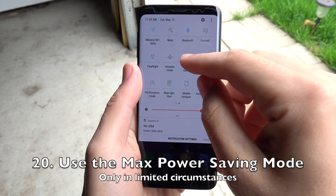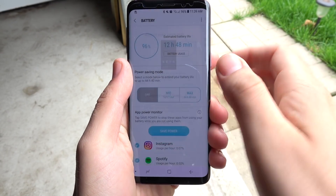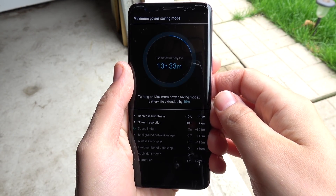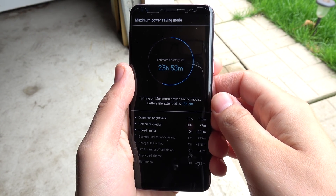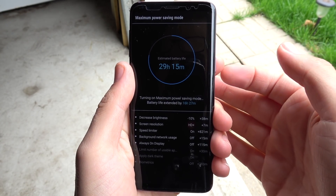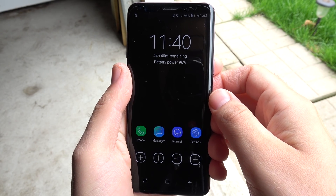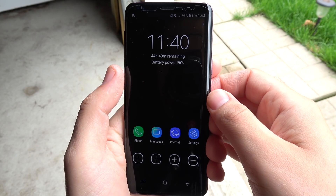Number twenty — this is for the ambitious — use the Max Power Saving Mode, formerly known as Ultra Power Saving Mode. I don't recommend this for everybody, which is why it's last. But if you're really having horrible trouble getting through the day, go to Max Power Saving Mode. It will easily get you through the full day, though it does reduce almost everything that makes this a super phone, leaving you with a more dumbed-down version of your Galaxy S9.